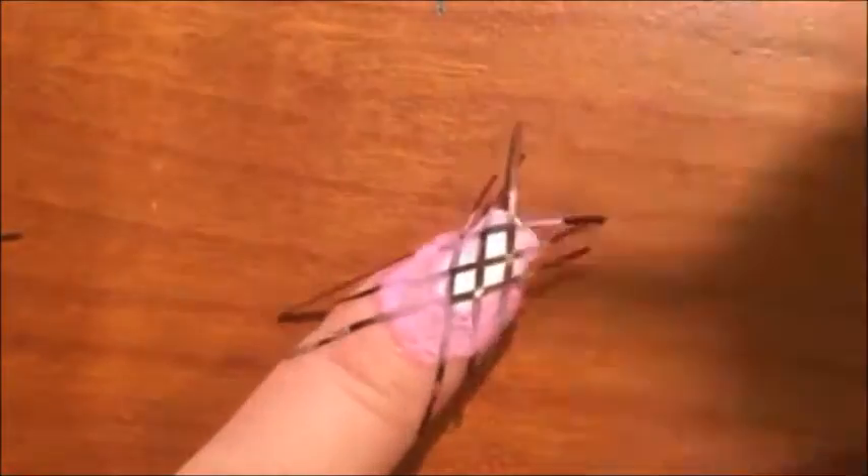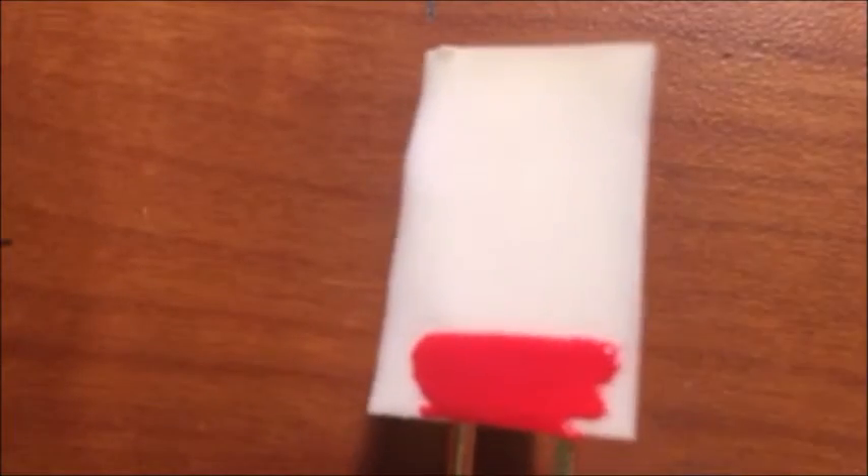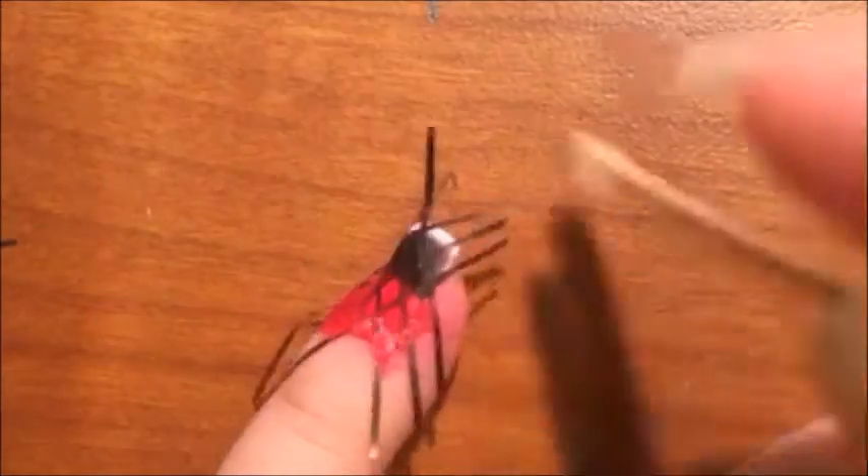For the pinky, I am creating a red to black gradient effect in the diamond. So I'm taking a makeup sponge and putting red and black and tapping and repeating until I get the opacity that I want. Then peel off the tape and liquid latex and finish off with a top coat.